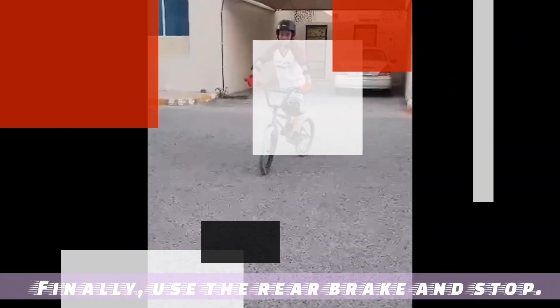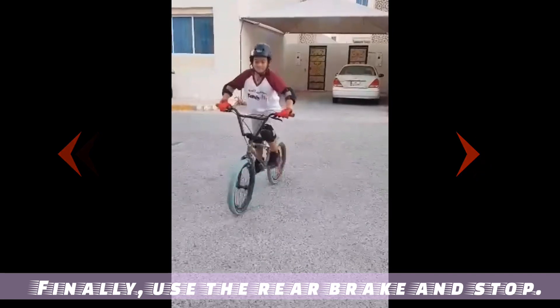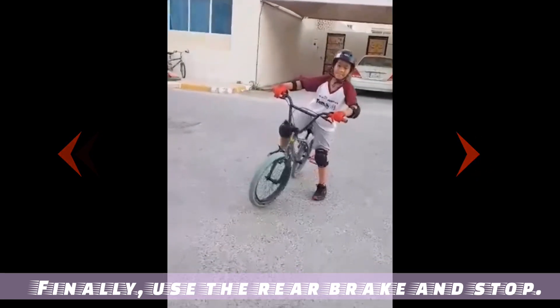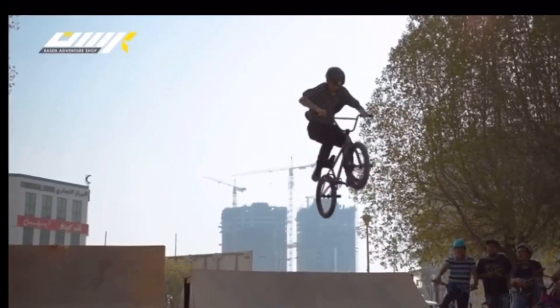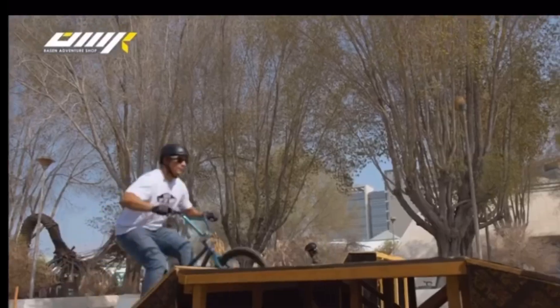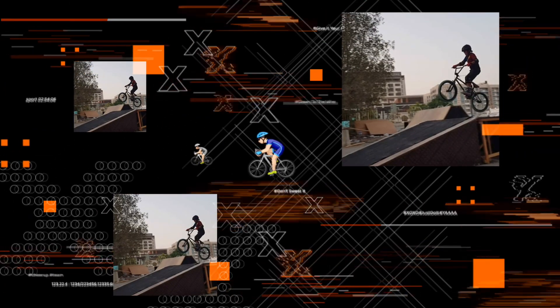Now, use the brake and stop. Use the brake and keep the brake — put it on the hand.